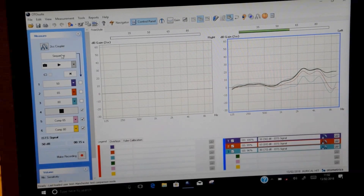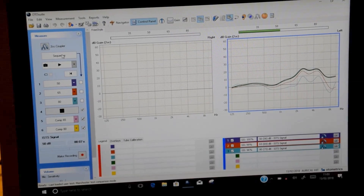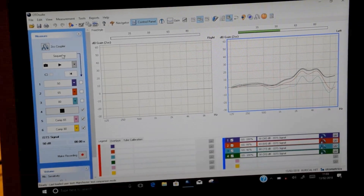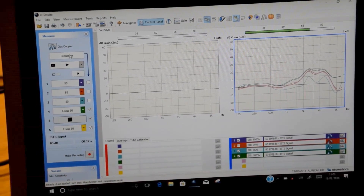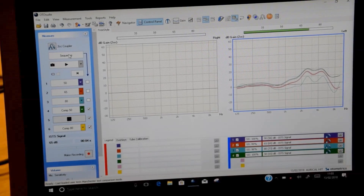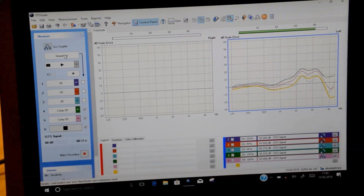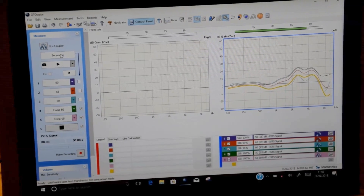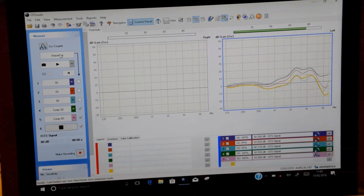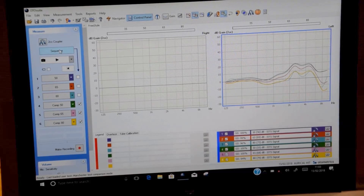So we now press Sequence. The curves are overlapping each other, so we know that the hearing aid is performing the way it was when we first tested it.